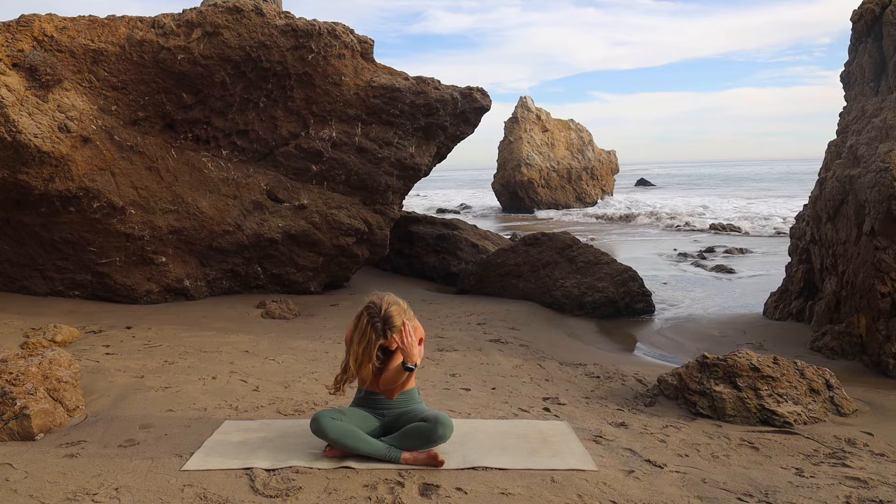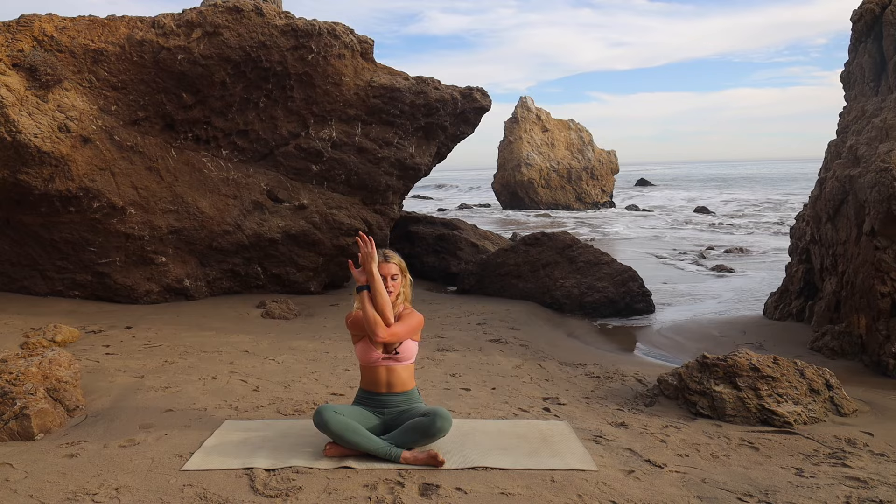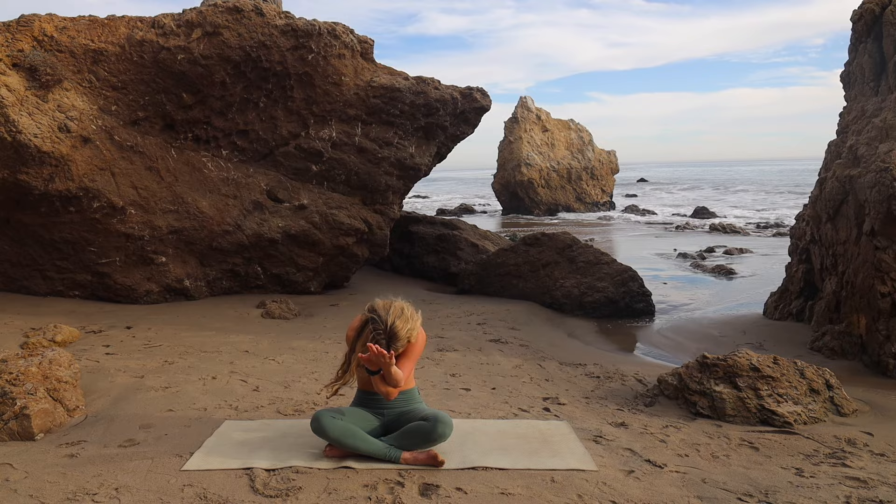Inhale, sit tall, stretch the arms out to a T. We'll do the other arm on top — cross the left arm over, bend the elbows, palms together. Squeeze those arms into each other, set the shoulders down, elbows at shoulder height, and then round. Pull the waist back. And then release, stretch the arms out.